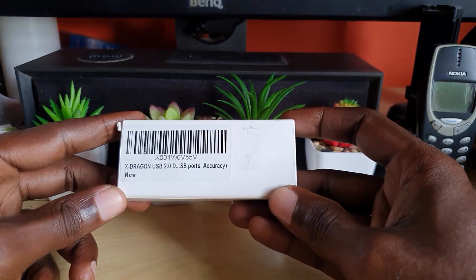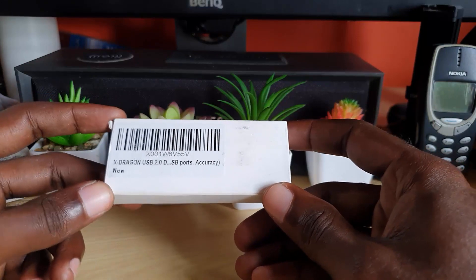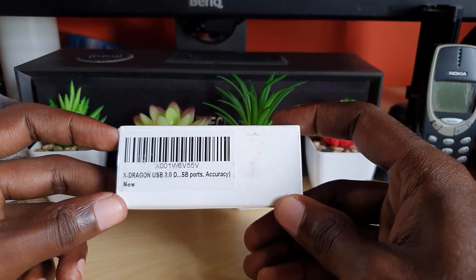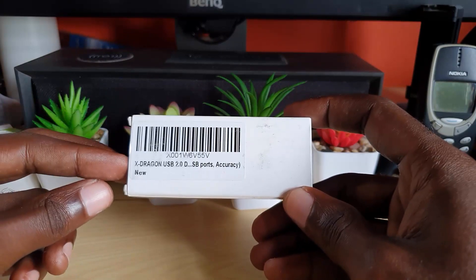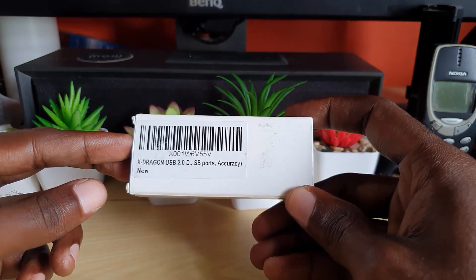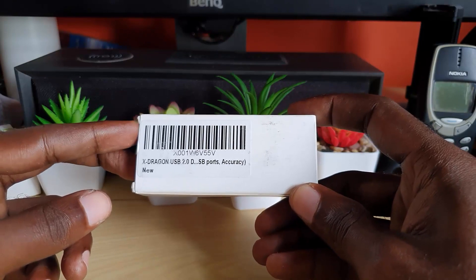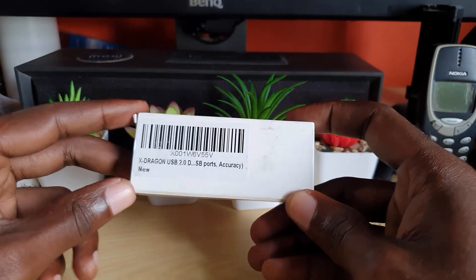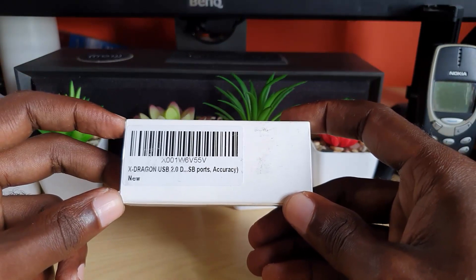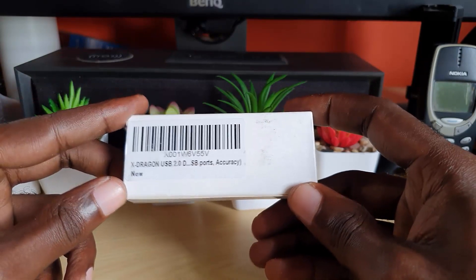The first item sent over by xDragon is this small xDragon USB 2.0 tester, and it's basically used to test the accuracy of ports. For example, if you have a device and you're not sure what the output is, this device can actually tell you what the output of a specific USB port is. That way you'll be able to judge what charge or amperage is being sent out to a connected device — which is great in case you don't want to damage something connected to a power bank over USB.